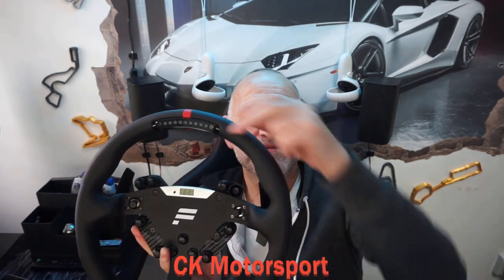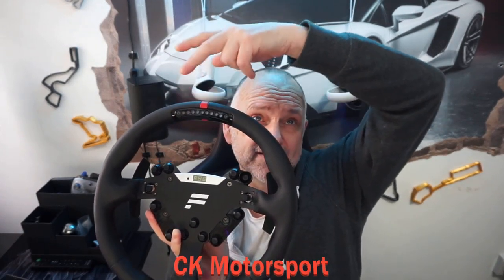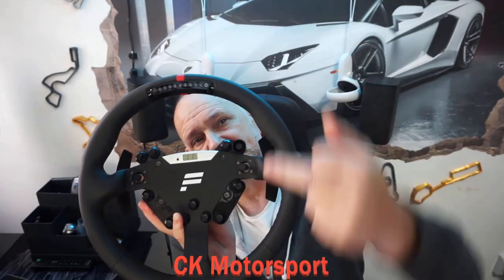I think these LED light bars are gimmicky anyway, and the number of games they work in is quite limited. It does work in ACC and I believe in Automobilista 2, but other games it doesn't seem to work in. To me it's not needed — I think it would actually look nicer if it wasn't there.